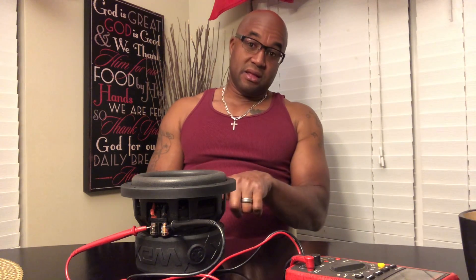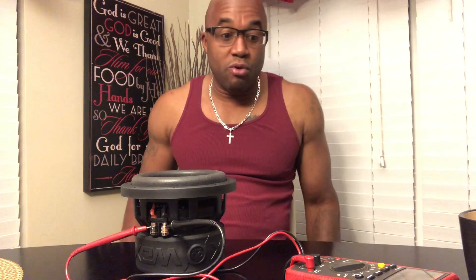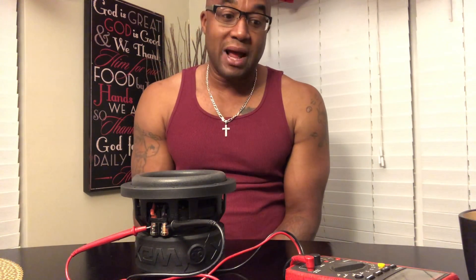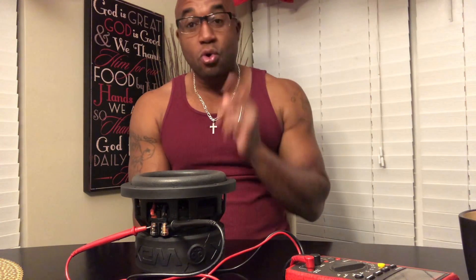And then walk away — three to five minutes — in a quiet environment, so that nothing is acting on the spider or the cone or the surround. And gradually it will get to a resting place, and that will be your ohm load. As I'm talking, I can see the ohm load rise up. Now, these are dual — this is a D4.